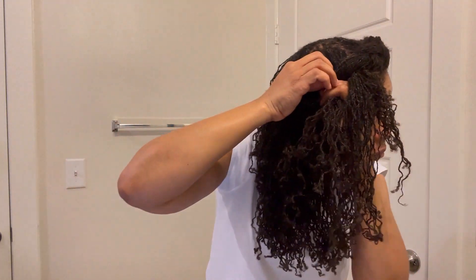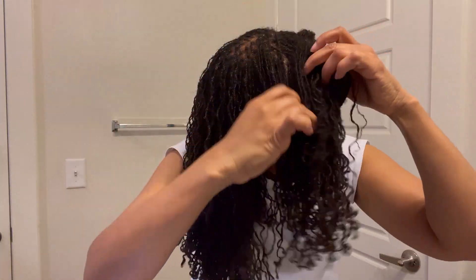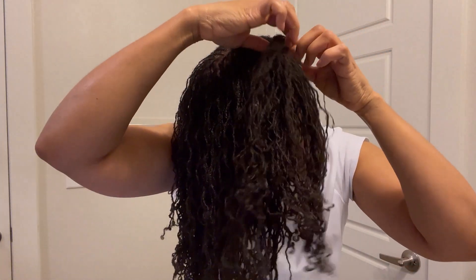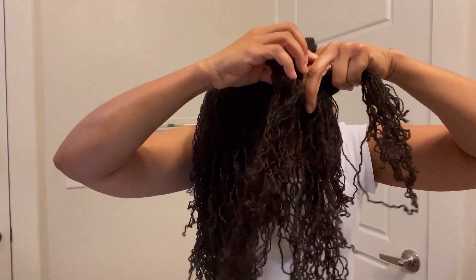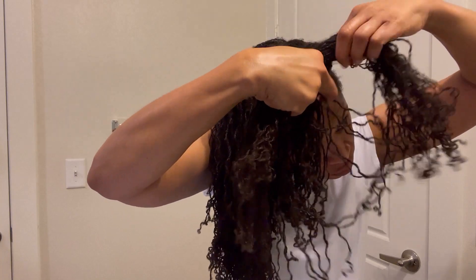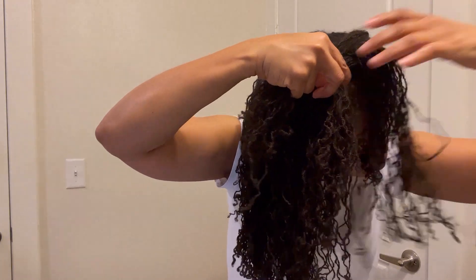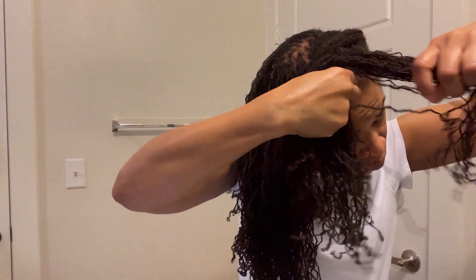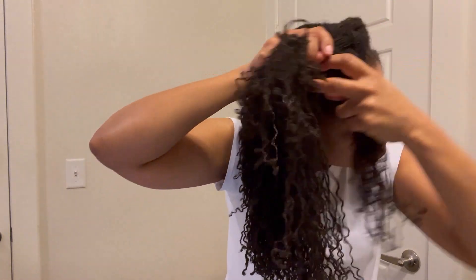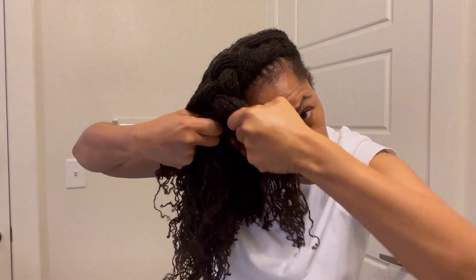I got to a point where I felt like it wasn't neat enough. The braid was not fat enough, and so I started over. I have to add that as I try styles, it is trial and error, and I frequently mess up. And when I do, I just start again. I'm not aiming for perfection, but I do want it to look as neat as it can. I am preparing my hair right before work, and so I don't have all day to make a perfect style. I want it cute enough so I can go and do what I have to do for the rest of the day.